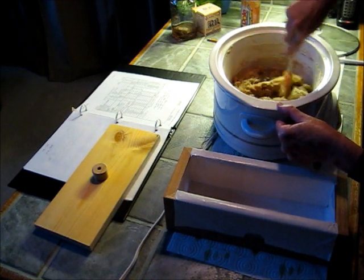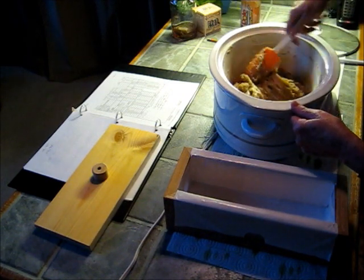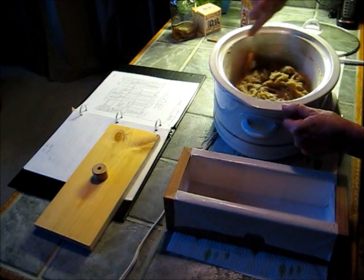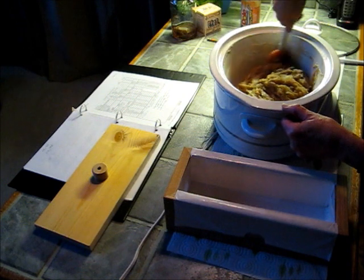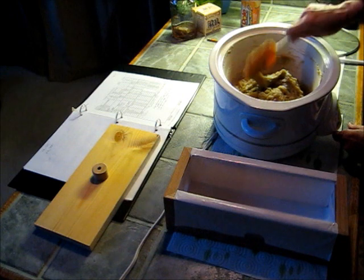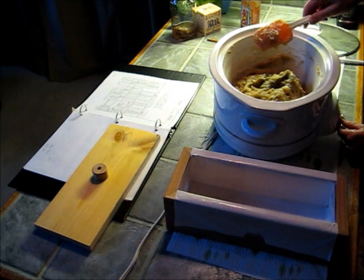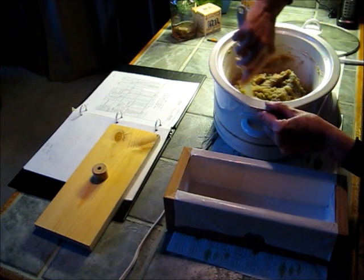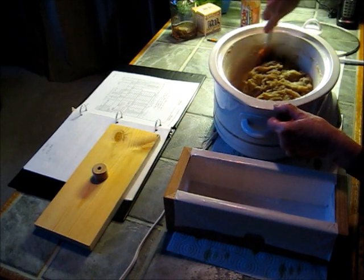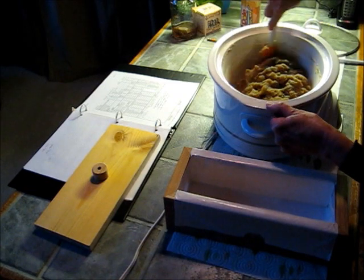The zap test is where you do like a battery test — if you want to find out if a battery still has some energy left in it, you touch it to your tongue and it'll give you a little shock or a zap. That's what you do with a little bit of soap on a spoon. If you get zapped, it has not neutralized. If you don't get zapped, your soap has neutralized — most of the lye has cooked out of it.